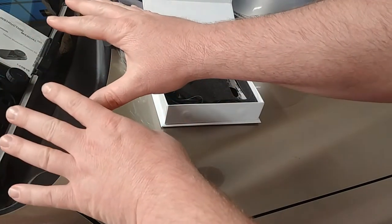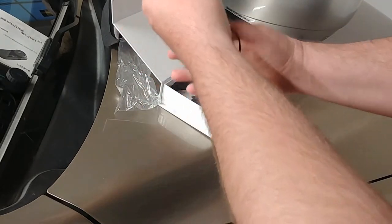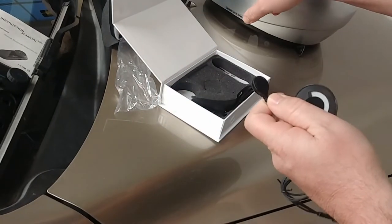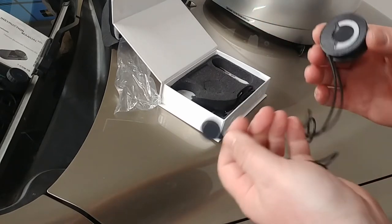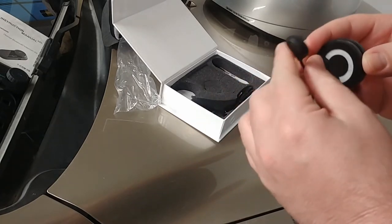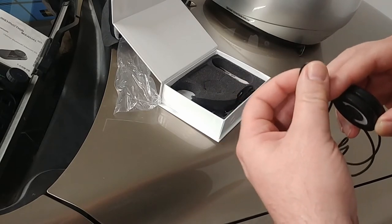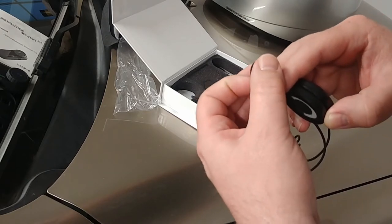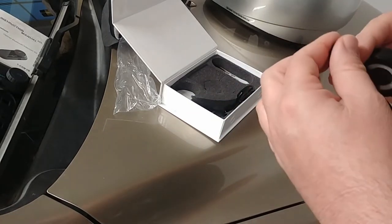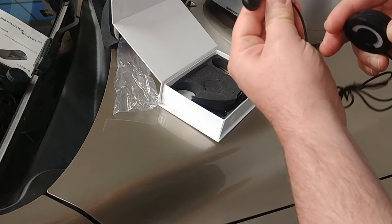We have the speakers and the microphone. This helmet comes with provisions for mounting everything internally — it has cutouts in the ears and a hook-and-loop strip so you can mount the microphone in the front.